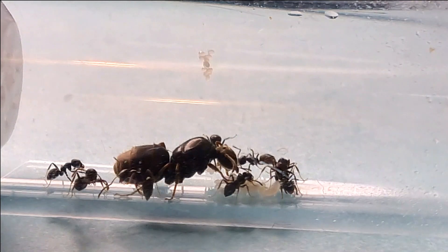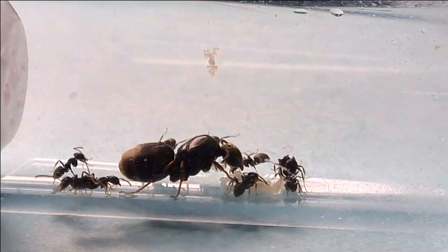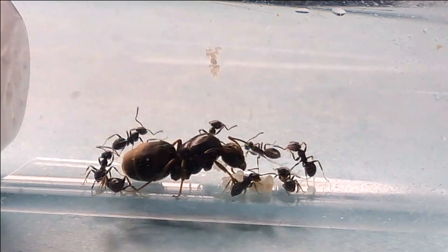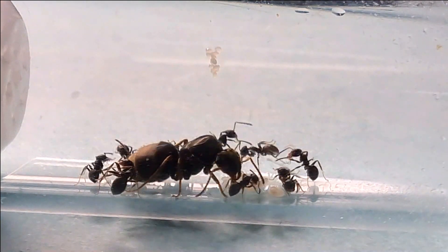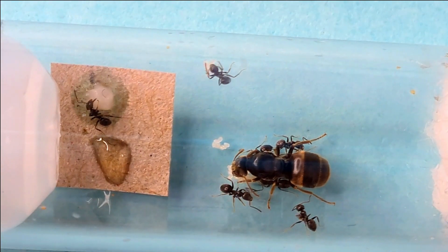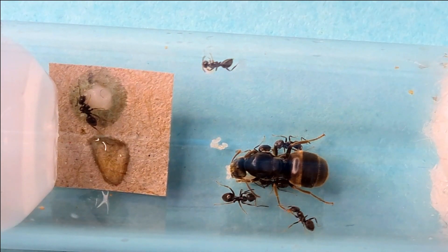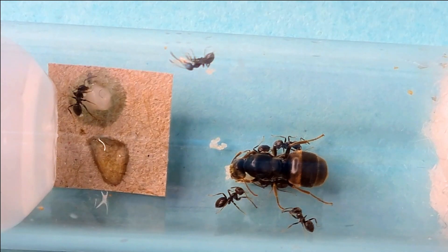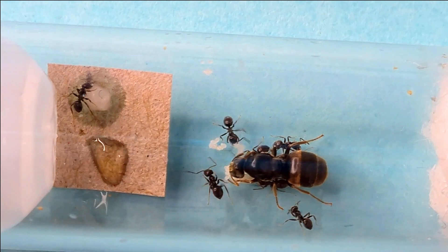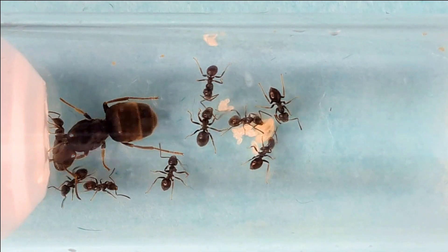If you have a queen ant that hasn't laid any eggs, there are a few reasons for this. The least likely is that she is infertile, but rule out all other factors first. If the queen has been too stressed out or the nesting conditions aren't right, she may not lay at all. The queen may have decided to hibernate first, so be patient — usually after a week to a month you can expect her to lay a fresh batch of eggs. If she still doesn't for some unknown reason, then infertility is the last possibility, but most of the time this isn't the case.